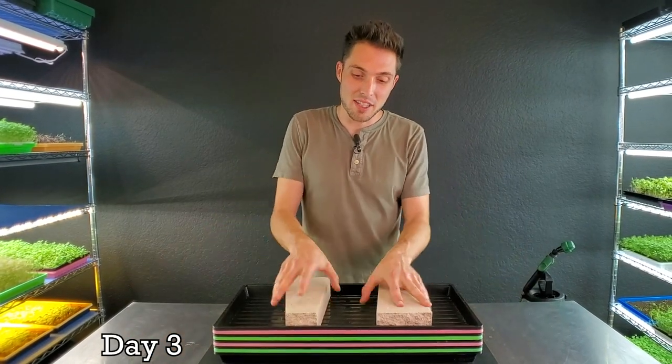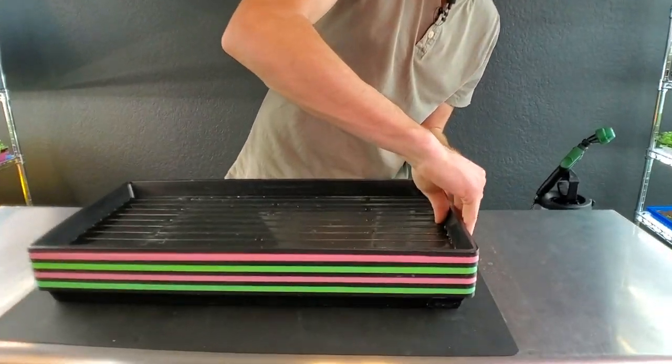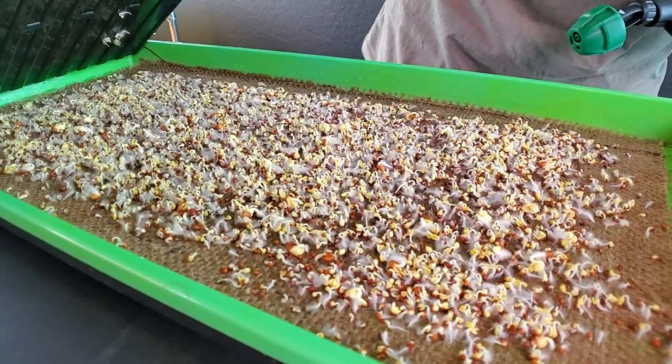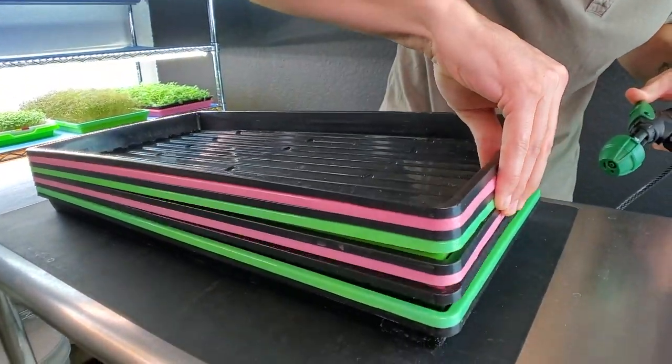We're on day three of burlap versus micro mat. Removing the weights and taking a peek at growth. The first burlap tray is actually looking really strong — we've got a ton of root hairs popping out and everything looks like it's germinating super strong. Very happy with that.